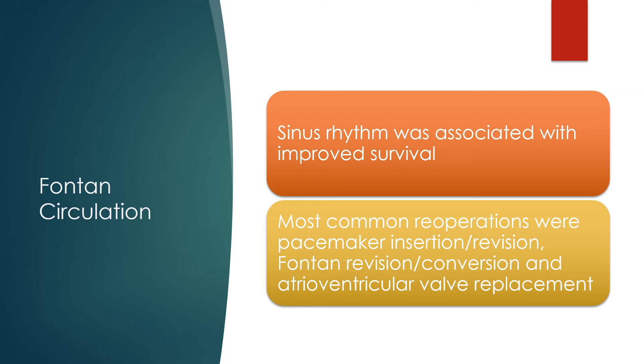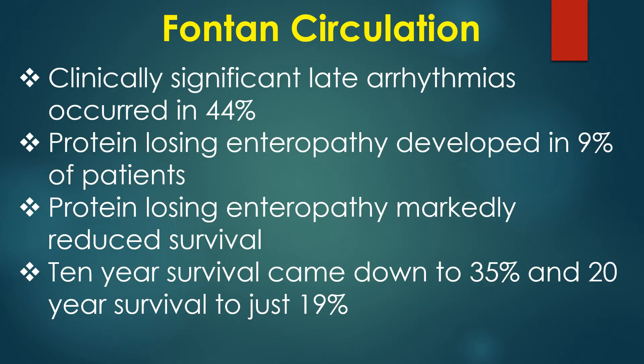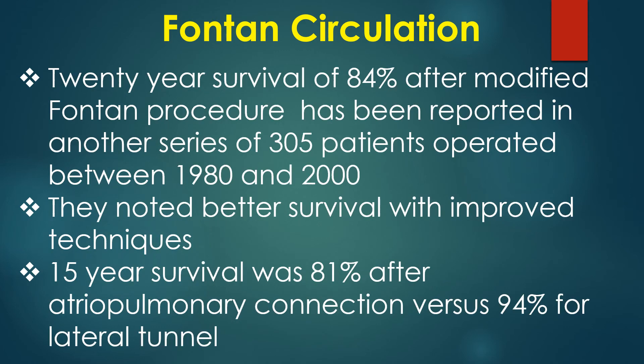The most common reoperations were pacemaker insertion or revision, Fontan revision or conversion, and atrioventricular valve replacement. Clinically significant late arrhythmias occurred in 44% of patients. Protein-losing enteropathy developed in 9% of patients and markedly reduced survival — 10-year survival came down to 35% and 20-year survival to just 19%.